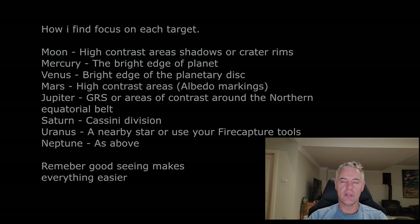For Uranus and Neptune, I've been told that focusing on a nearby star is easier than focusing on the planet itself. If you don't have a star close by, use the tools available in FireCapture or your capture software to make it easier. Overall, it's about finding a routine that works for you and your setup.